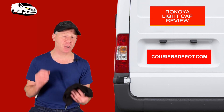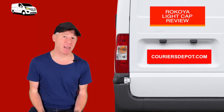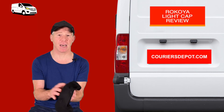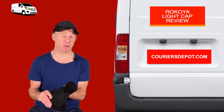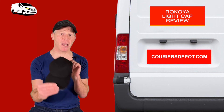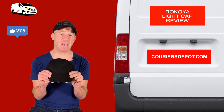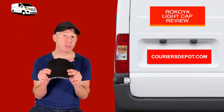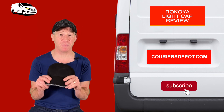I have forgotten to charge my lights on my beanie sometimes and it's really, really frustrating. It's entirely up to you — not a hard sell, I assure you. So there you have it: the Ricoya light cap — 15 hours of light, four to five hour charge time, and up to 30 feet of light projection.